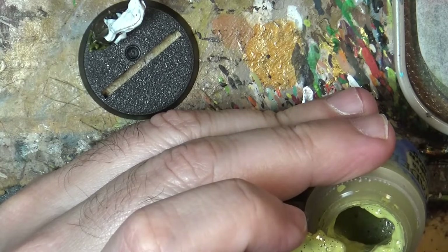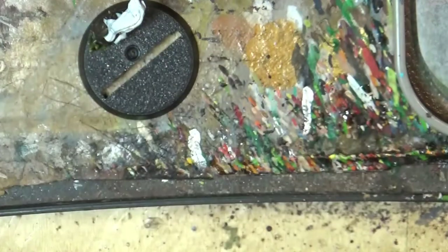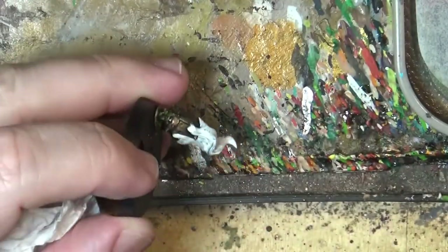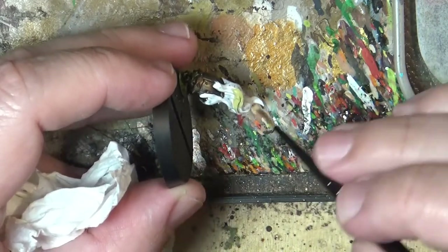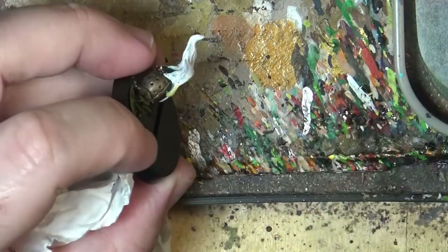We are going to play with browns and greens. I'm putting a little bit of this Ogwin camo and we are going to cover the smoke with that. Then we wait for this to dry before doing the next step.